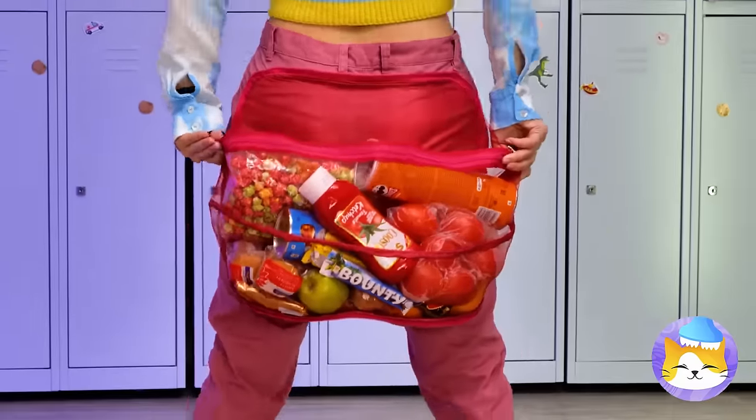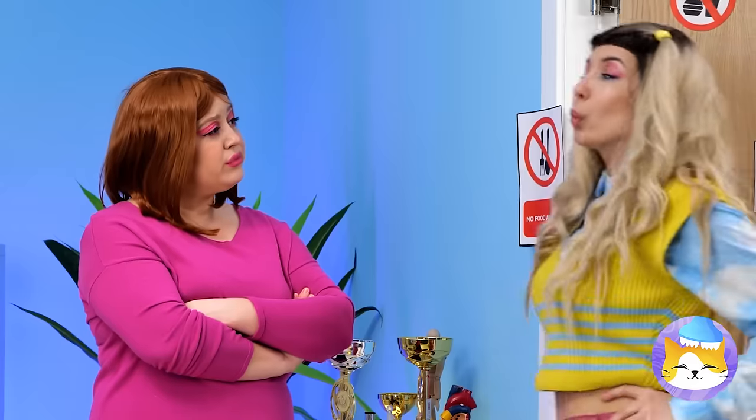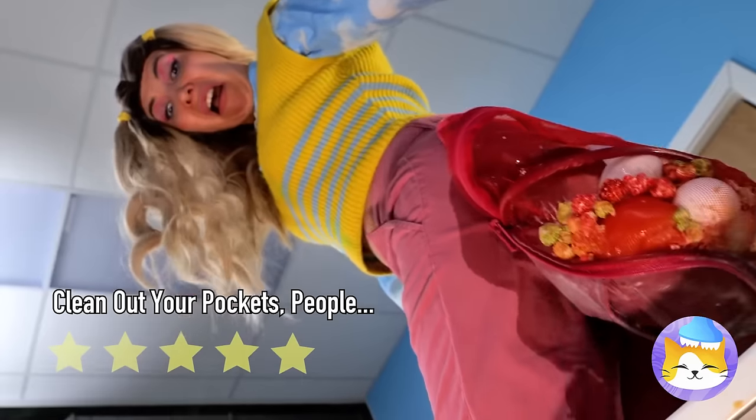Such yummy fruit, but I call dibs on that Twix. Show us your hands. Teacher's none the wiser. Just one thing — don't sit down. Is the Twix okay?